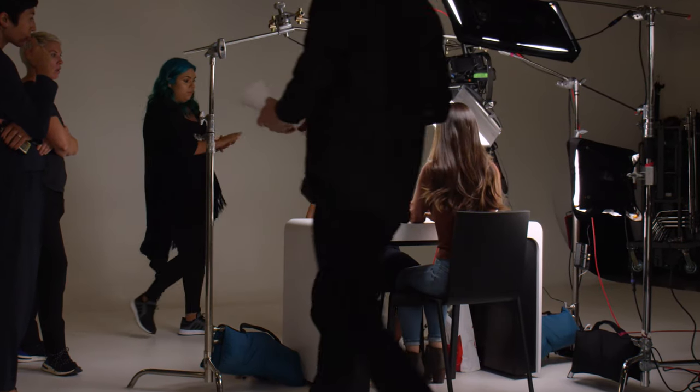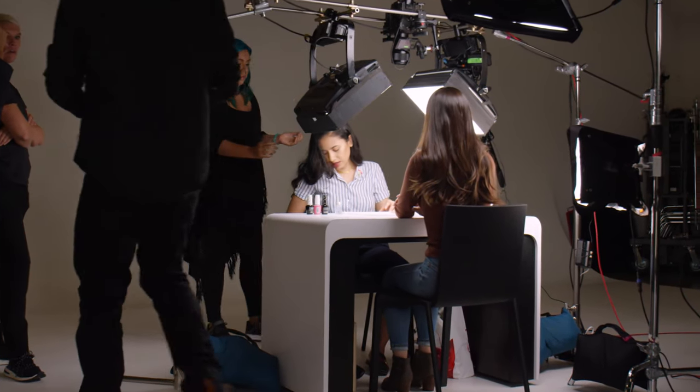Hi, I'm Fareeha and I'm an LA-based nail artist. Today I'm here on set with OPI. We will be discussing and working with the OPI Gel Color System.